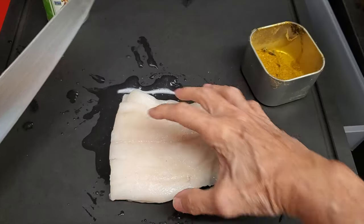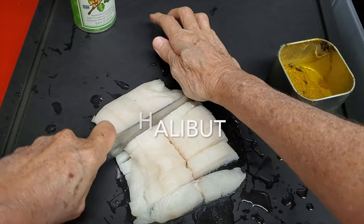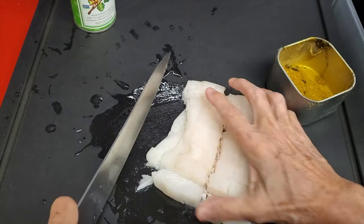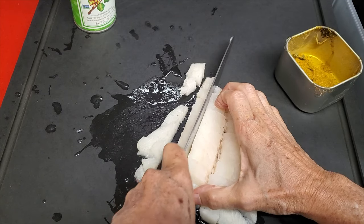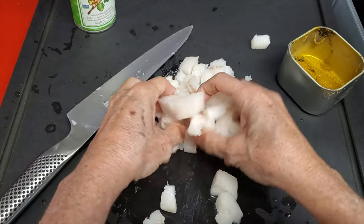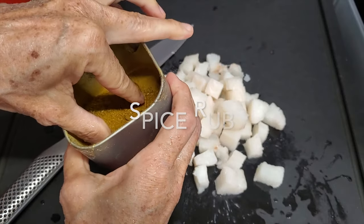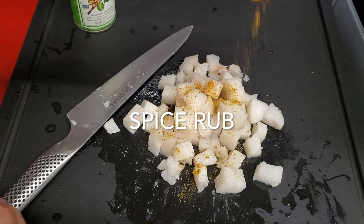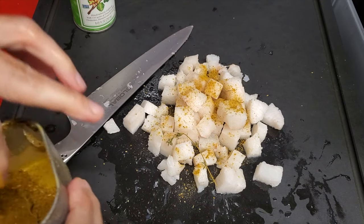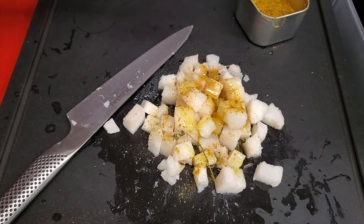Let's begin our halibut tartare. Here I have a piece of halibut and I am cutting it almost frozen. It's easier to do it with your fillet that is semi-frozen — not like a rock, but a little bit frozen so that your pieces are square and the fish fillet doesn't slide off your hand. I will drizzle it with a little bit of spice rub and a pinch of pistachio oil, my favorite of all oils. Place it in a bowl, cover and refrigerate it.